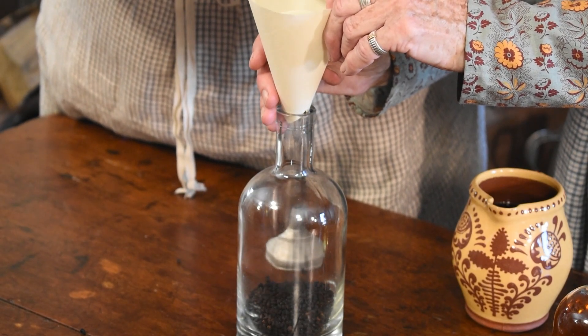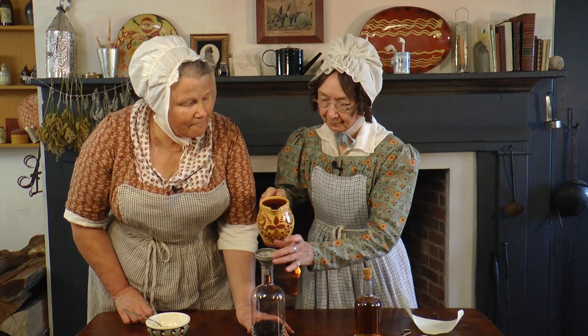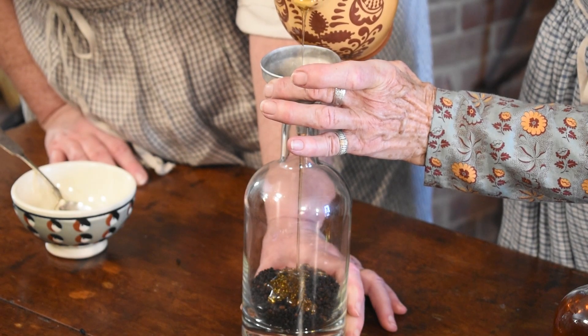A tonic gives a feeling of well-being. Elderberries have been used in Europe and America for hundreds of years. They have a tart flavor, a bit like black raspberries.